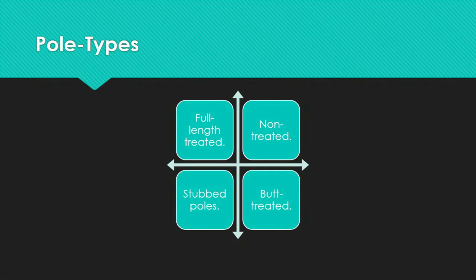Poles that have had their bottom 8 to 12 feet commercially treated with creosote or an oil-borne preservative such as pentachlorophenol are known as butt-treated poles. The treatment procedure involves standing the poles upright in a vat of preservative, heating the vat to remove moisture, and then cooling the preservative as it is absorbed into the sapwood. The majority of butt-treated poles are made of western red cedar, which has thin sapwood but very resistant heartwood to rot fungus.